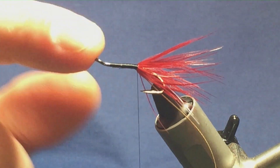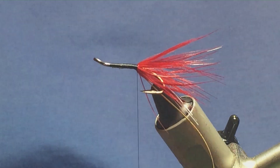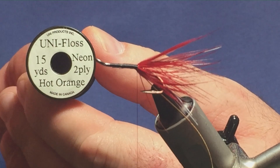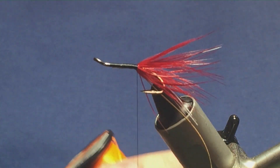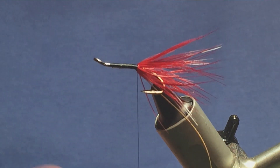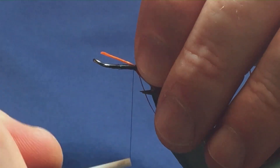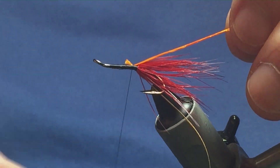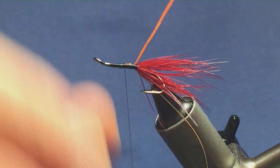Now on the original pattern it's actually orange floss that's used at this point. But I'm going to use the hot orange floss, just a uni floss. I'm going to take a length of this off, trim it away from the spool. Then offer it up to the hook, come in with a loose turn, pull it into the length of the body, and then just take your turns of thread up, tying this in.